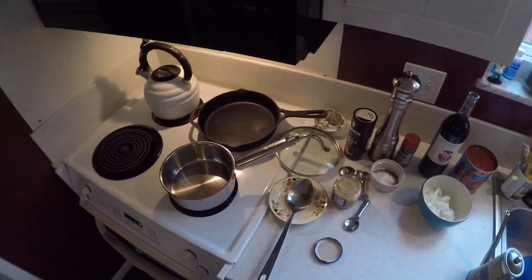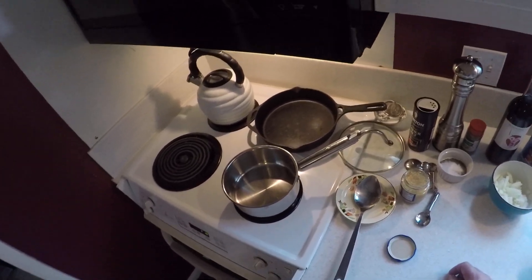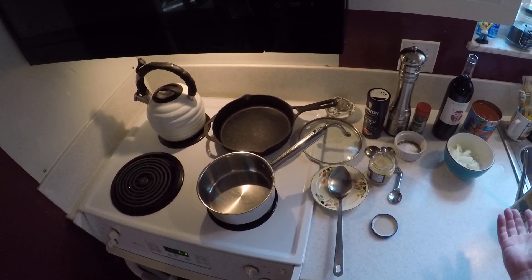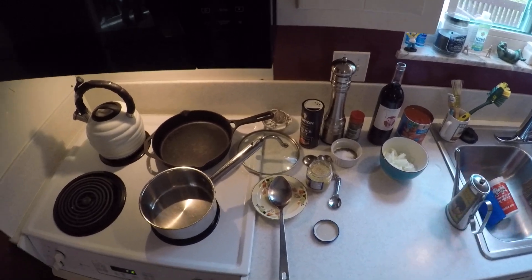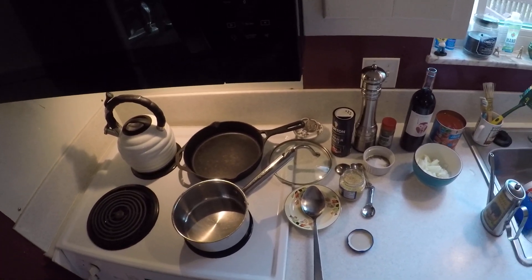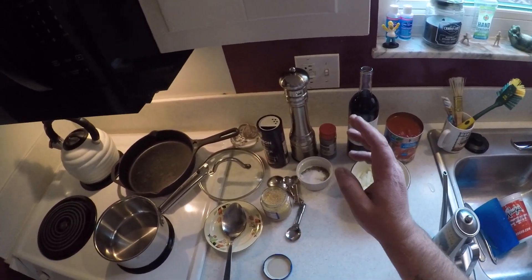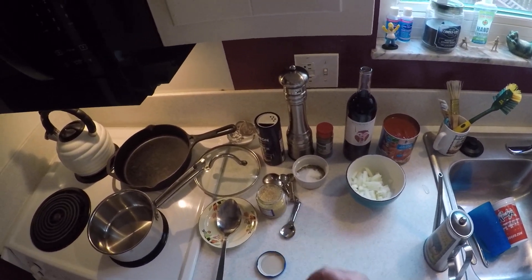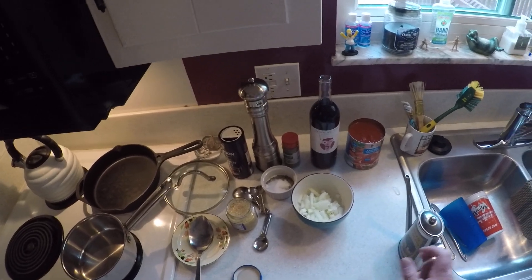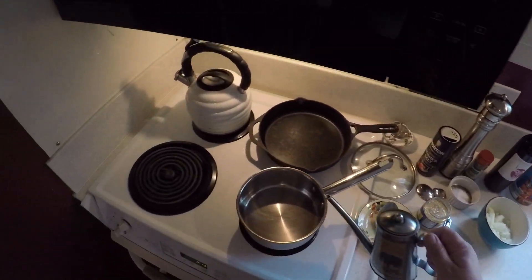Hey guys, it's Kurt's Culinary and today we are making easy marinara sauce. I had a subscriber that wanted to see how marinara was made, and marinara is very easy to make. Very simple ingredients: salt, pepper, Italian seasoning, garlic, a little sugar, onions, crushed tomatoes, a little red wine, and olive oil.